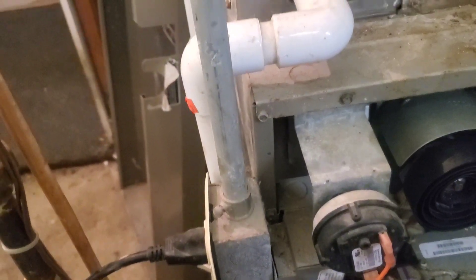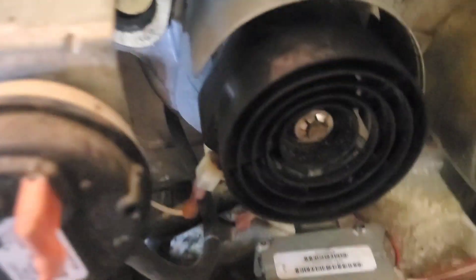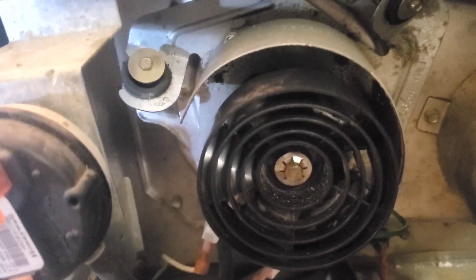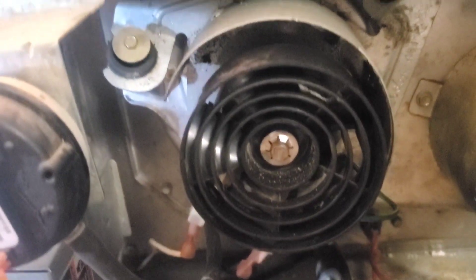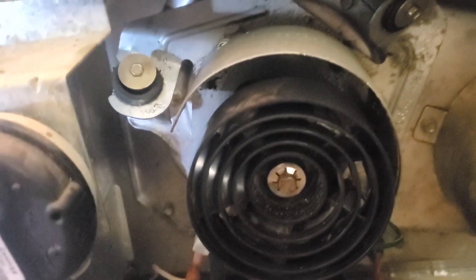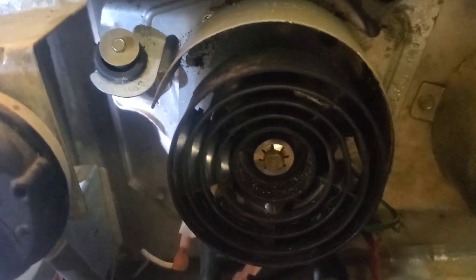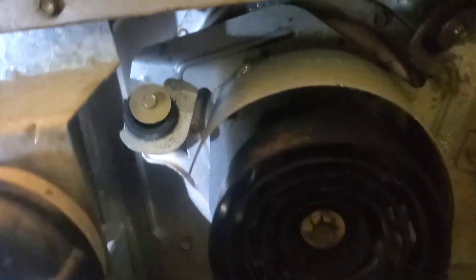I was able to free up the inducer by spinning it round and round backward and forward, and spraying a little bit of white lithium grease onto the shaft by putting it through the little grooves in the fan and spraying it toward the bearing. It got it running again. It ran for a week with no problems. I did the same thing about a year ago and got a year's worth of work out of it, but decided now it was finally time to change it because I didn't want it failing again at an inopportune time.